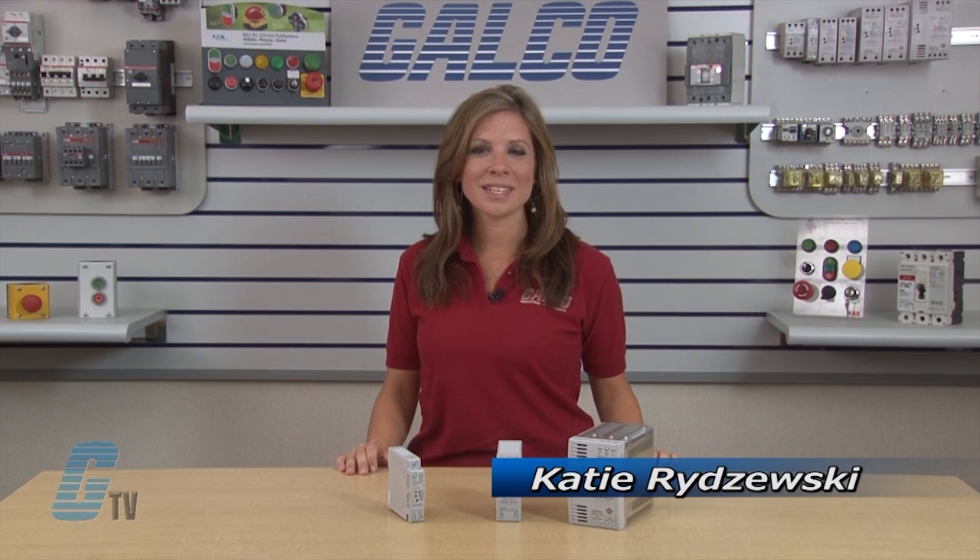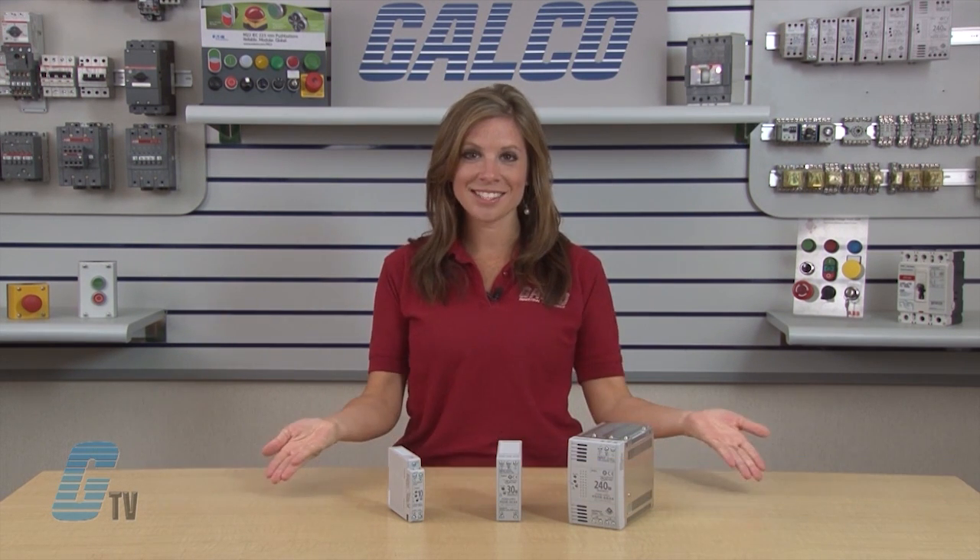Welcome to GTV. Today we'll be taking a look at IDEC's PS5R Slimline Series Power Supplies.